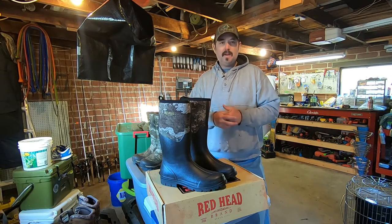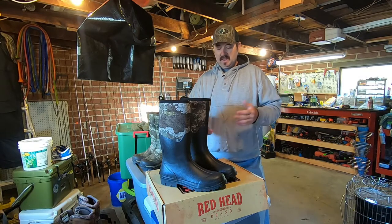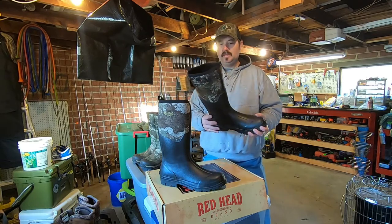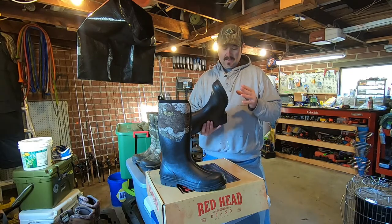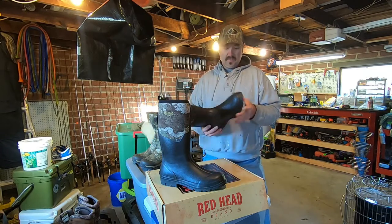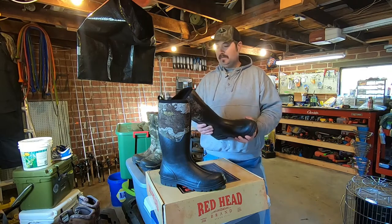This is the second pair that myself and Hunter have picked up, and I just wanted to go over these with you just a little bit. These are basically Bass Pro's version of a knockoff muck boot, basically what this is. I went and picked these up yesterday for Hunter. Like I said, he had already had a pair of these — he just outgrew them. These are a size 14; he wears a really big shoe and boots. So I went to Bass Pro and found these.